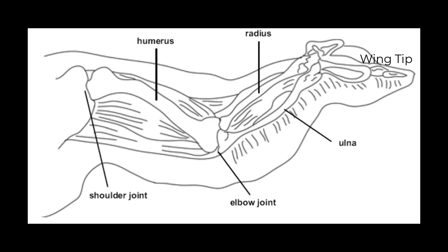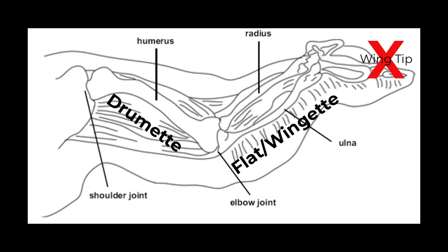These are actual chicken wings, so we need to divide this into the drumette, flat, and wingtip. We're going to eliminate the wingtip. We'll take our knife and make an incision between the radius and humerus at the elbow joint and separate it there. Then we'll make an incision between the ulna and the wingtip, dividing it into three parts. We'll set the wingtips aside and just have the drumette and the flat.